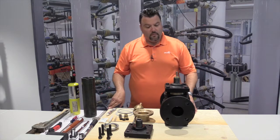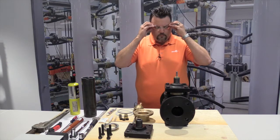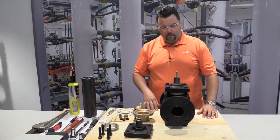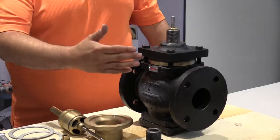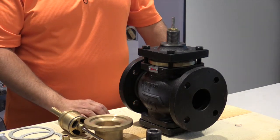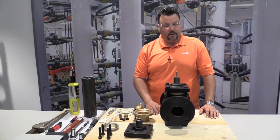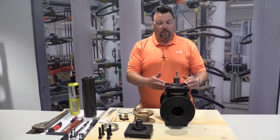First thing we want to do is put on our safety glasses. As a second step, we want to isolate this valve from flow, basically turning off any water or steam pressure before and after the valve. After that, let it cool for some time in case it is hot before you approach the valve. From here, we can start taking it apart.